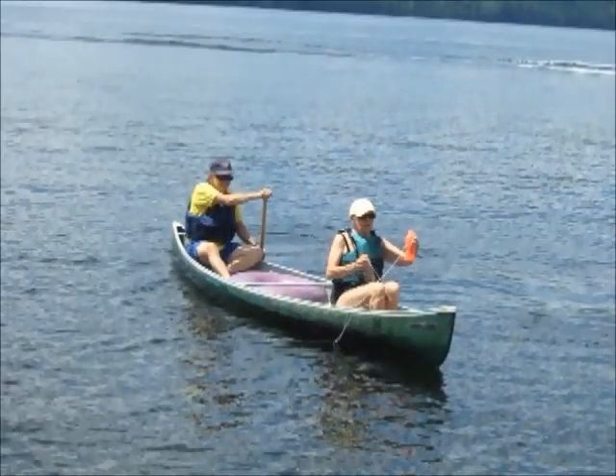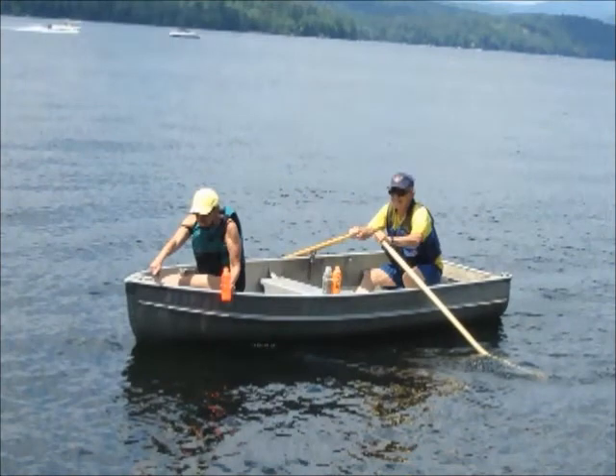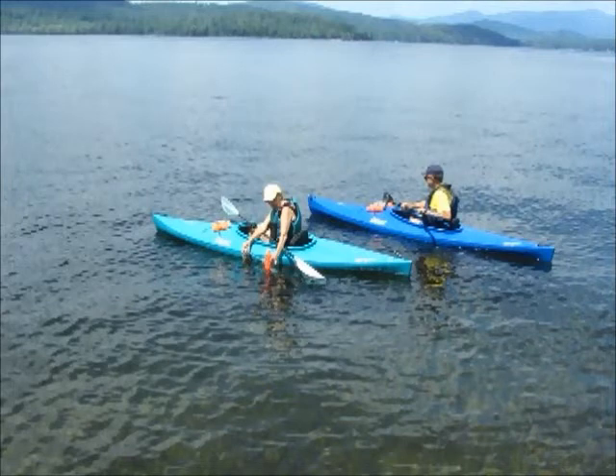The surveillance technique that works best is from a floating platform using two individuals. Here they are in a canoe with their U.S. Coast Guard approved personal floating devices and float bottles performing their surveillance. You can also do this using a rowboat, which is less tipsy, or you can use a kayak if you have one. The kayak is low to the water surface, permitting good visibility and is highly maneuverable.